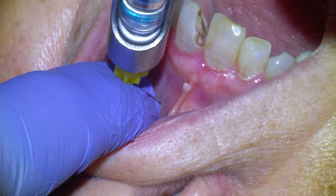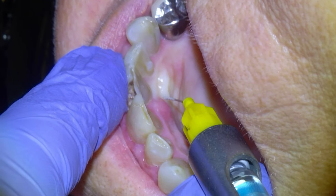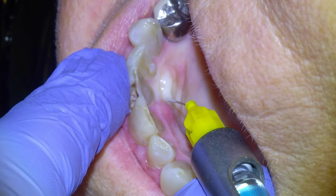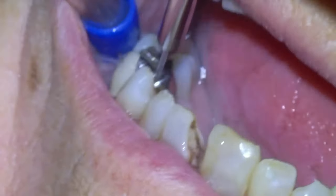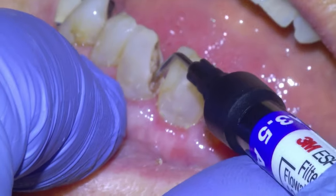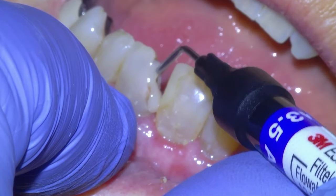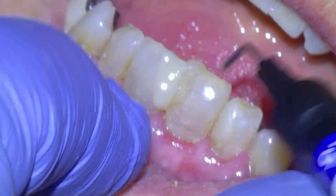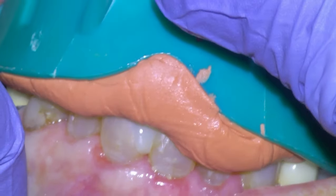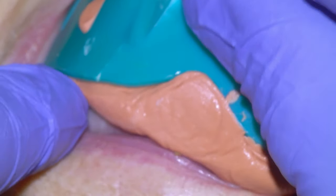We got a positive response — normal response — so likely endo is not going to be involved in this case, but we'll give a disclaimer that it could happen. We're going to freeze the tooth; this is a painful area to freeze unfortunately for the patient, but it needs to be done. Give a rinse and then get going by adding some flowable composite to the missing tooth area, curing it with the Velo grand before taking our preliminary impression. Leave it for a minute and remove it.